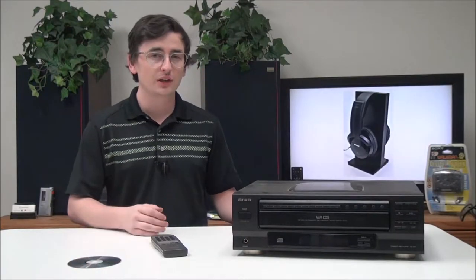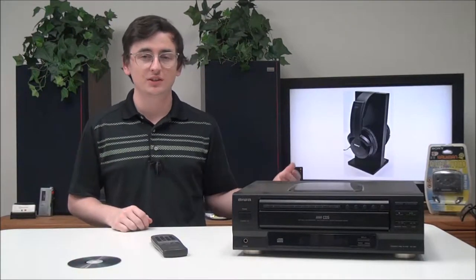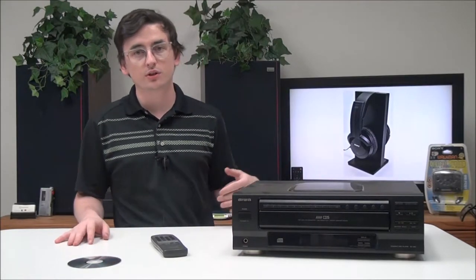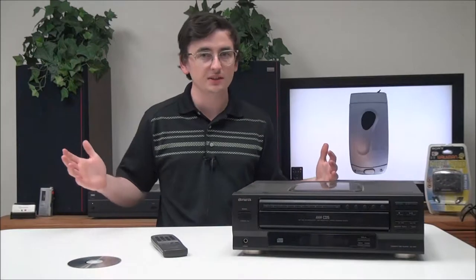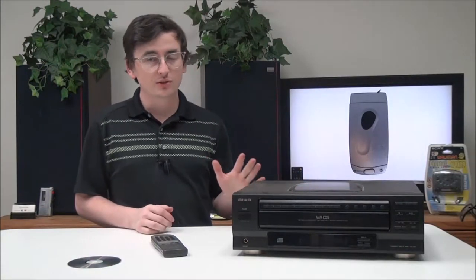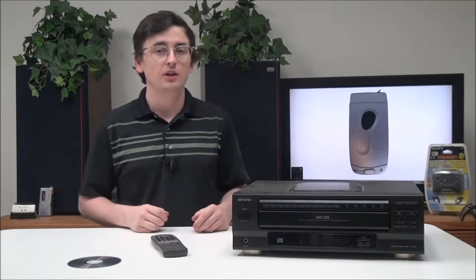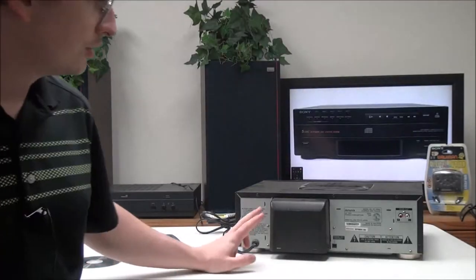Before we get into it, did you know that when CDs first came out during the 80s, you had to pay about sixteen to twenty-four dollars to get yourself a brand new CD? Today, as long as you're okay with getting them used, you can get them free or really cheap.